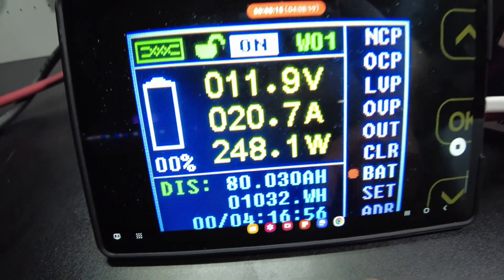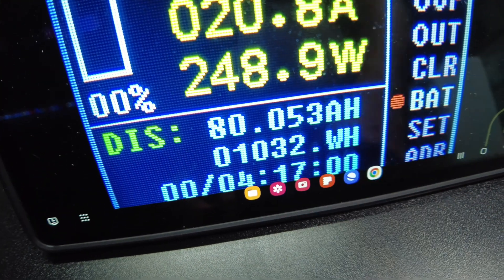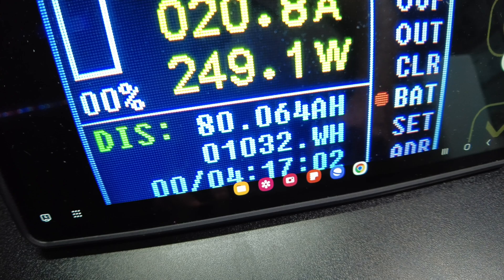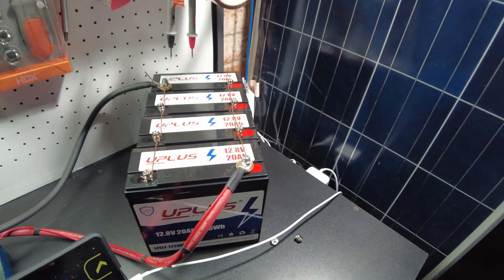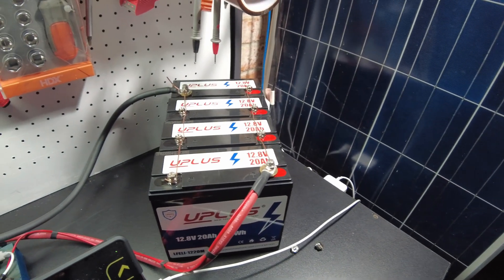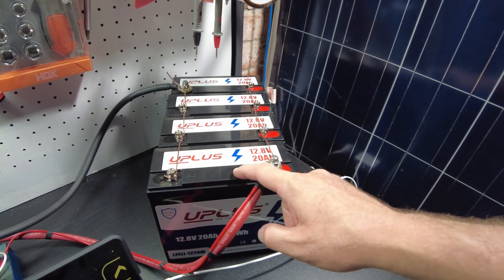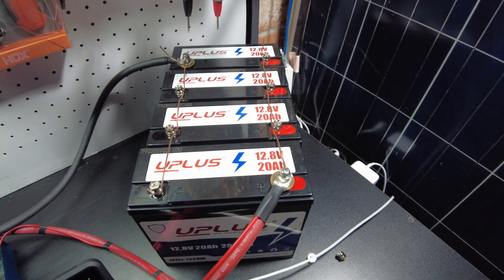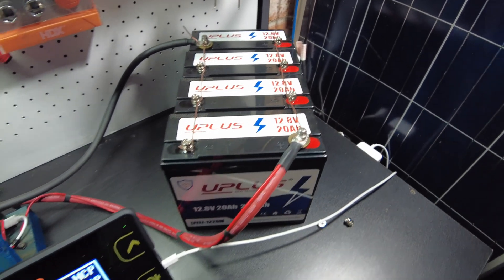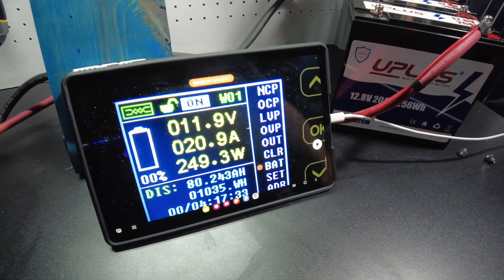We have hit the full 80 amp hours. We're at 1,032 watt hours, so these guys have passed the capacity test. That's pretty awesome considering a lot of times these smaller batteries tend to come in under their rated capacity, so for these to meet their capacity, that's pretty good. And we're still going.